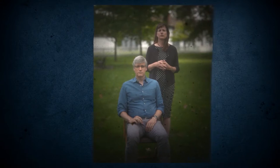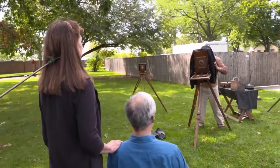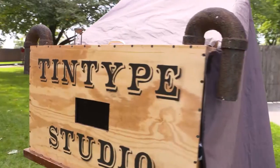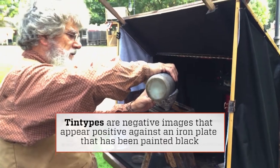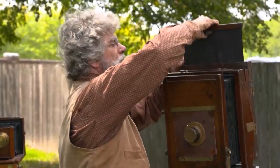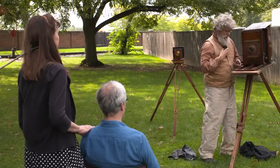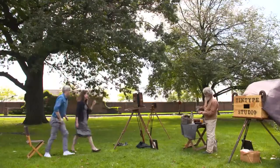The photographer would usually pose his sitters, and because people had to stay still for anywhere from 6 to 10 to 30 seconds, you would be placed in a headrest. Then he would focus the camera, go into the dark room, prepare the plate with some chemicals, put that in a special case, carry it out to the camera, put it in, and then take the plate out to expose the negative when the lens was removed. After covering it up and taking the plate back into the dark room, in just a few minutes your sitter would be walking out of the Tintype studio with their Tintype in hand.